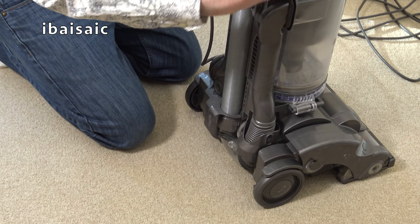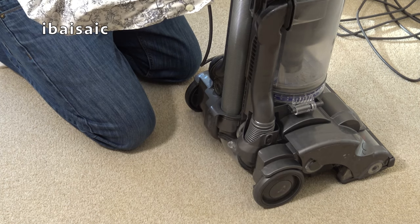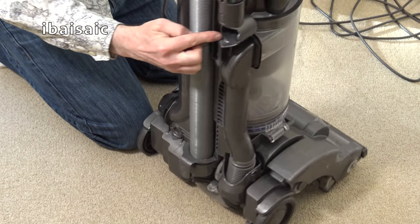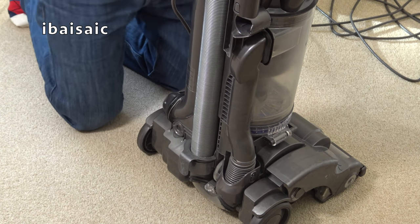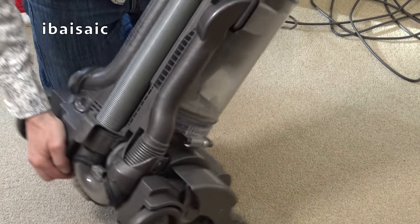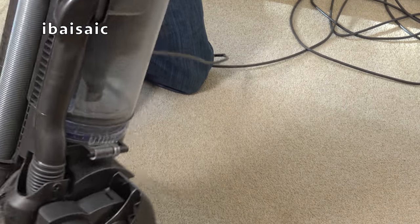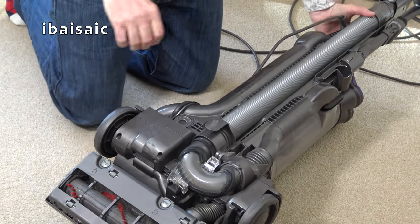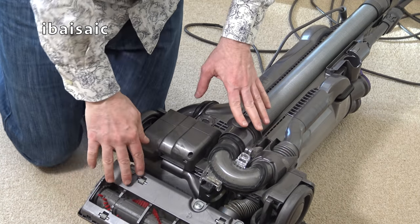It's missing one tool — it's got the combination tool here, but it's missing the stair tool, which would fit there. I'll find out which tools are supposed to come with it. It'll have filters that will need a wash. Let me pop it upside down and have a look underneath. This is going to need a bit of work and I'm not sure if I'll be able to do it, but we'll see.